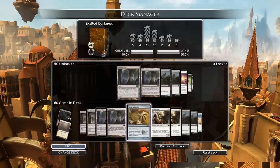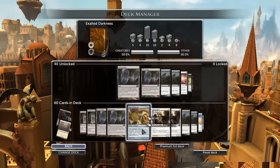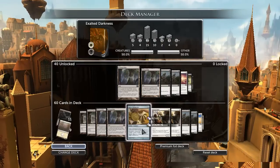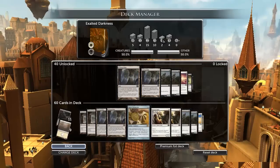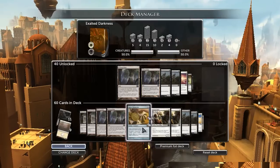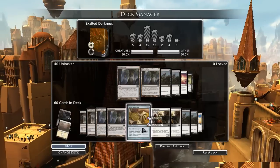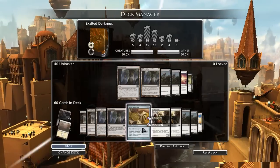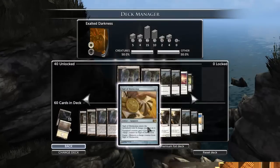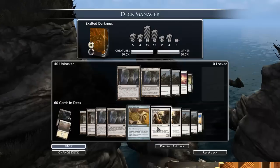Sigil of Distinction is included for the same reason — it really helps in racing situations. Even if they get rid of your creature you can just attach it to something else, though it does get minus counters. You drop this around turn four since I don't have many four drops. Then you can give something a plus three, plus three counter, and if that doesn't work you give another creature plus two, plus two. That's usually enough with a deck like this, and it gives more counters than any other Exalted creature would.